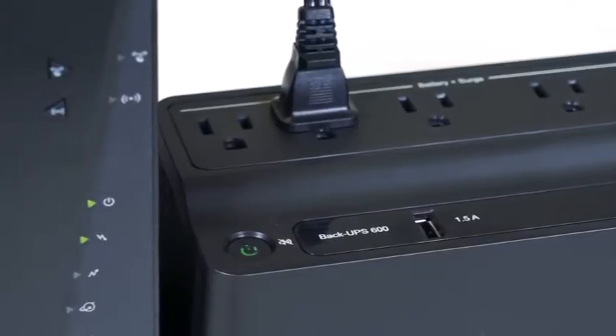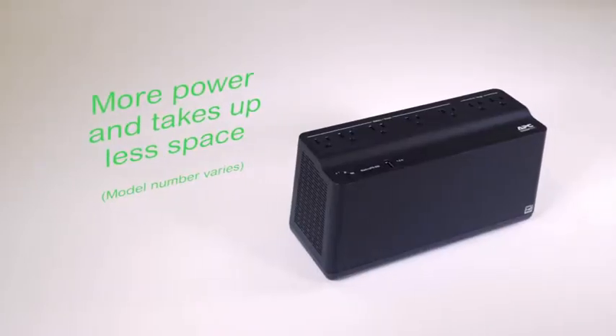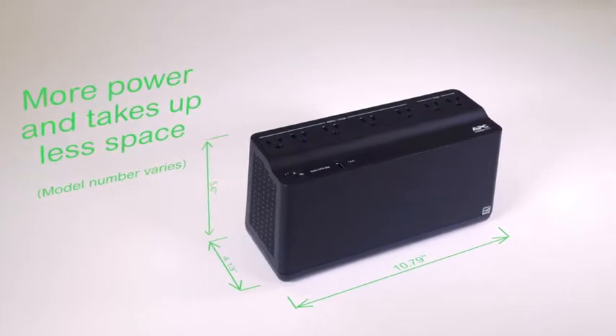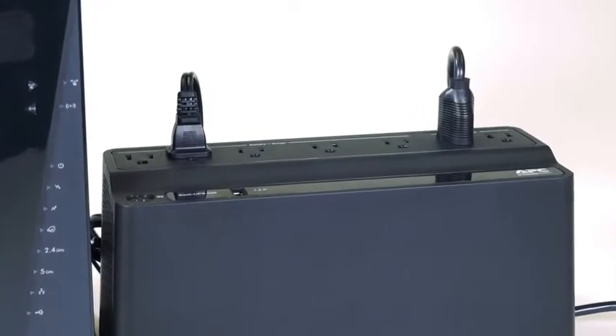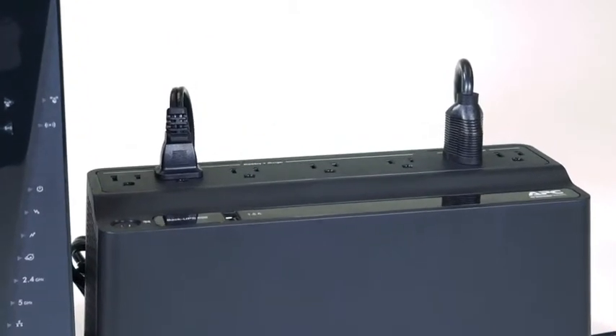Turn off high power devices and continue to run your home Wi-Fi for up to four hours. The smaller and lighter design with keyhole sockets on the back of the unit allows you to easily relocate and position your UPS in any environment.